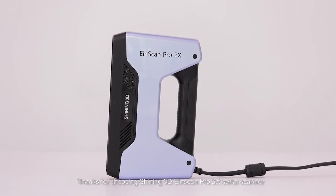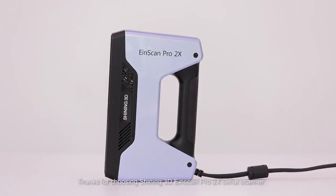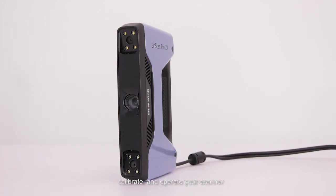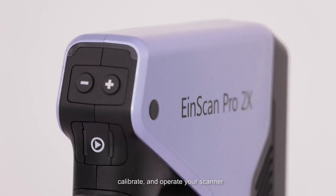Thanks for choosing the SHINING 3D EinScan Pro 2X Serial Scanner. In this video, we will introduce how to set up, calibrate, and operate your scanner.